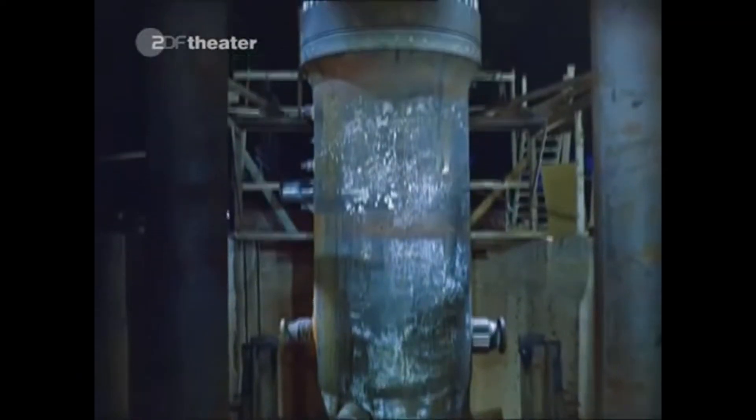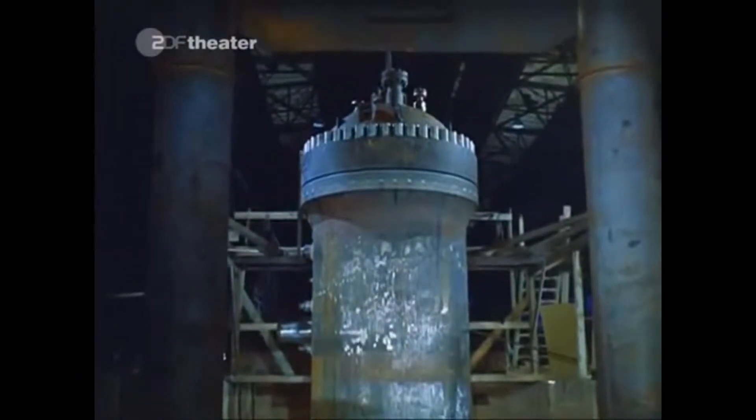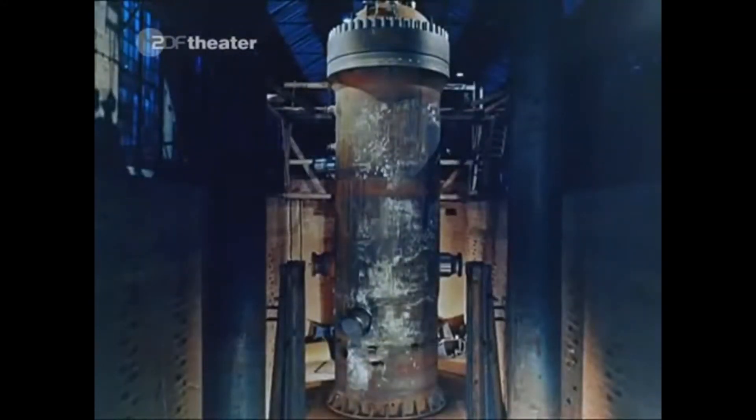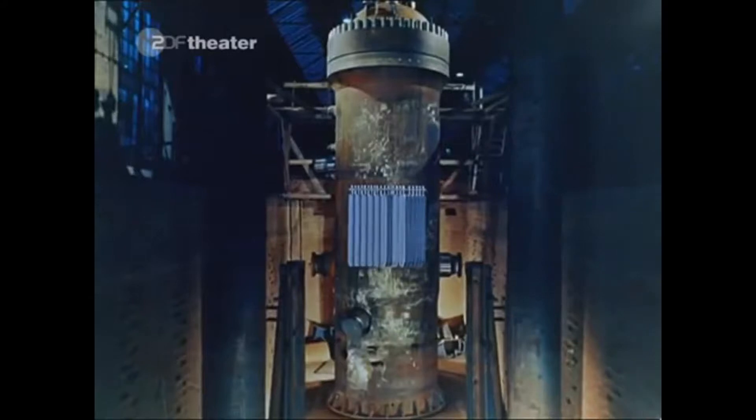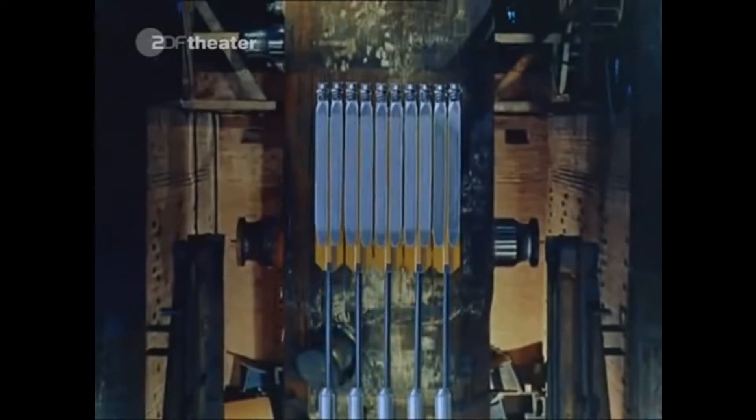The pressure vessel is completed with a height of 20 meters and a weight of 100 tons — machined to the precision of a watch. It is going to enclose the energy-supplying uranium. The control rods will move through the guide tubes and control the chain reaction. The steel not only has to shield the radiation, but also has to withstand the high pressure of the steam.